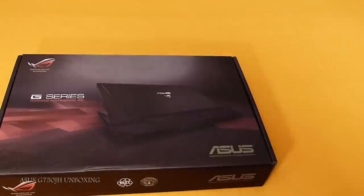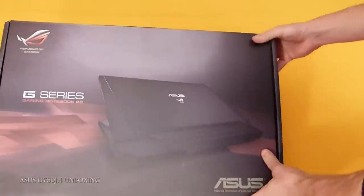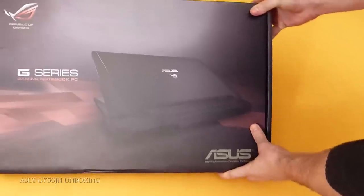Alright guys, welcome to an unboxing for ASUS G750 JH version. We're gonna talk about the 3D version with 120Hz display.